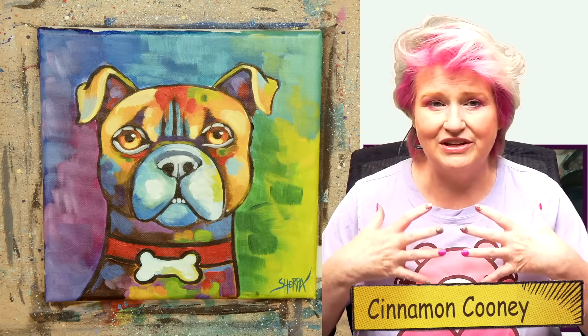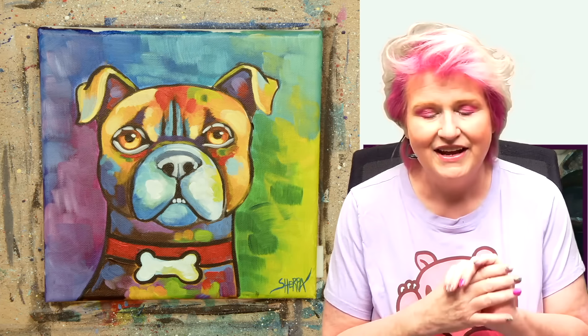Hey everybody, it's Cinnamon Cooney, your Art Sherpa, and today I'm so excited to be sharing with you this colorful pop art dog painting. This is a really colorful pop art painting of a boxer dog, super requested on my channel to go with another painting I had done earlier of a cat. I really wanted to make sure that you guys got this, so I included it in the Acrylic August challenge.